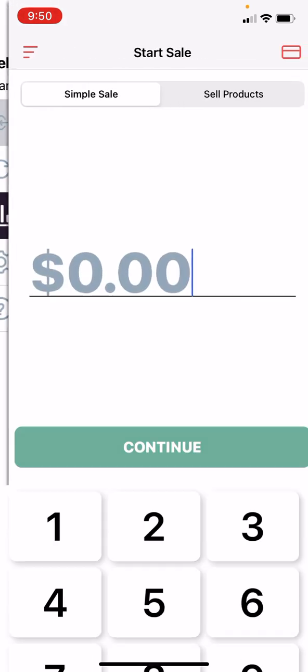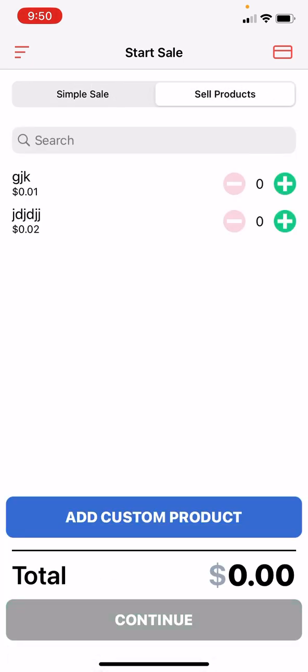Additionally, you can add products and custom items inside the app. You don't have to use that if you don't want to, but it's definitely possible. You can use our product manager on our website.